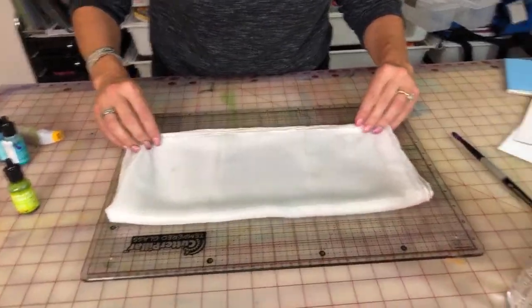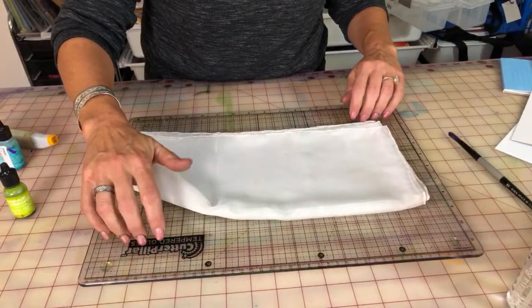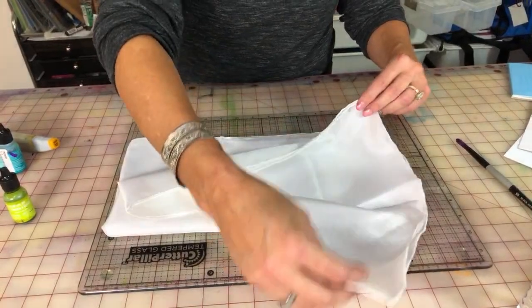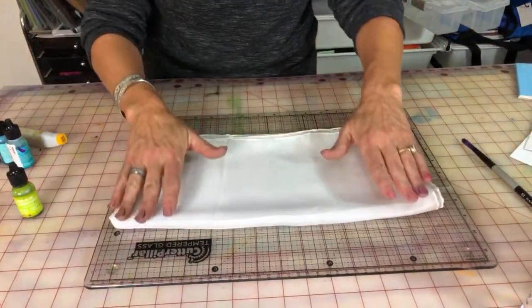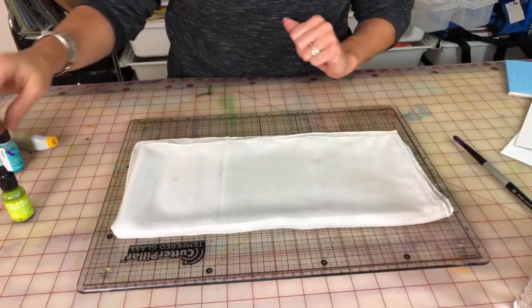I'm putting it on a piece of glass — this is a Grafix tempered glass that crafters use quite often. I've taken the scarf and folded it in half, folded it in half again, and then I'm folding it in half one more time. Now you might wonder how in heaven's sakes the ink is ever going to get all the way through to the bottom — just wait and see.